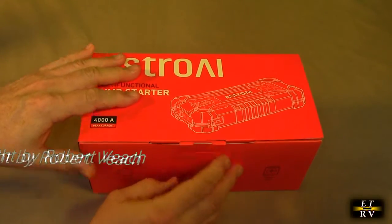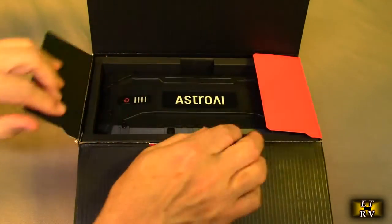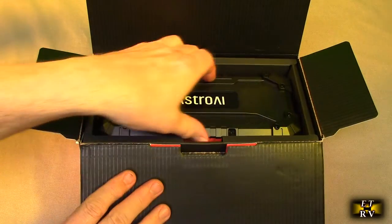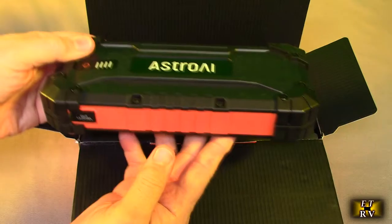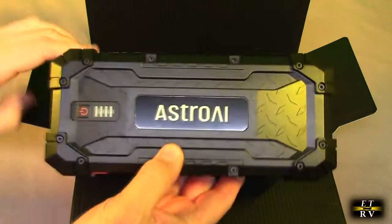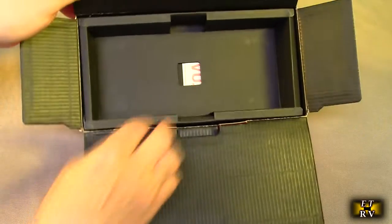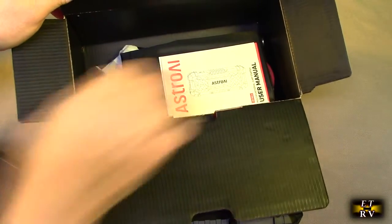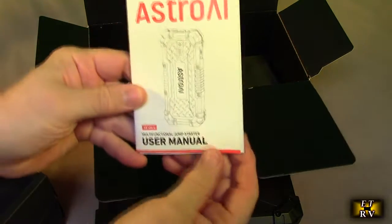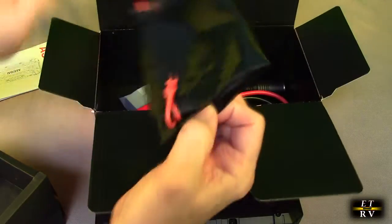Now let's open this up for the unboxing right here so we can see what this comes with. Nice fancy box — I love the black they put in there, looks really high-tech, and I love the orange and the black of this. There's the unit itself — put that right here.